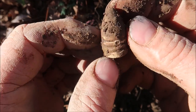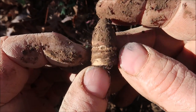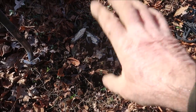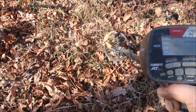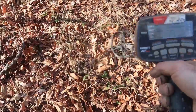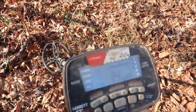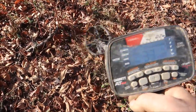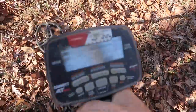Maybe we're in a good spot right here — that's the first good squeaker I've had in hours that wasn't a shotgun shell. That's where I just dug the bullet, and I checked the hole — there's nothing else in it. But I have another nice squeaker up here that sounds kind of like a bullet, not too far away. That's gonna be another bullet. Might be another one here too — there's a little bit of iron signal to it.